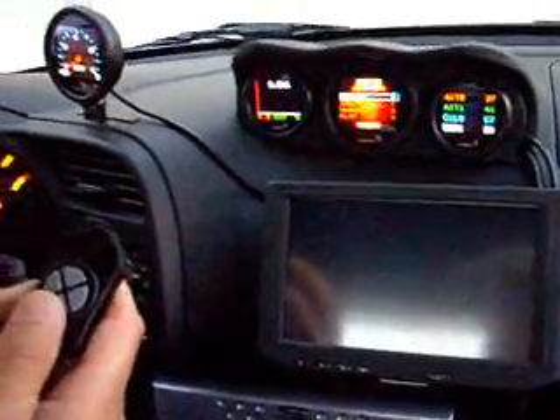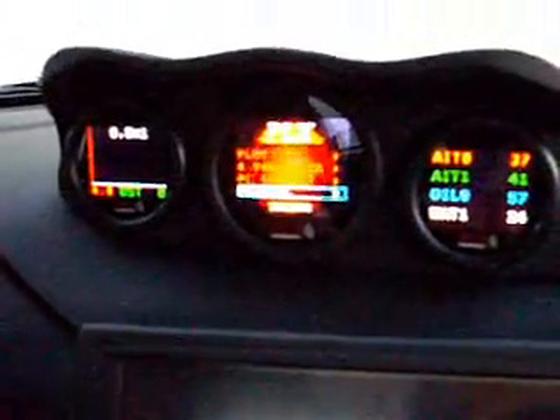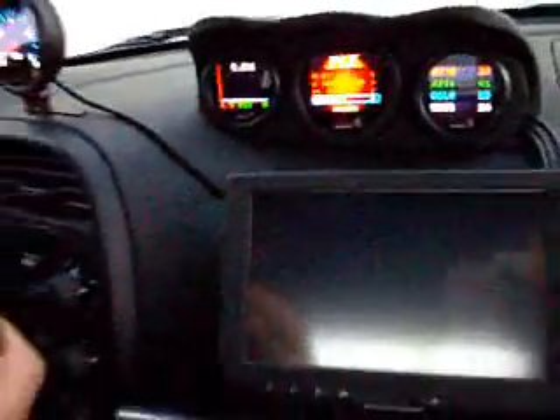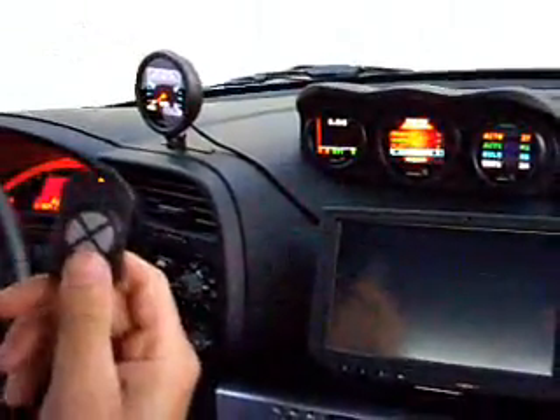This is our new updated menu — obviously simple to use. And you can still run every single gauge from one gauge and one key fob.